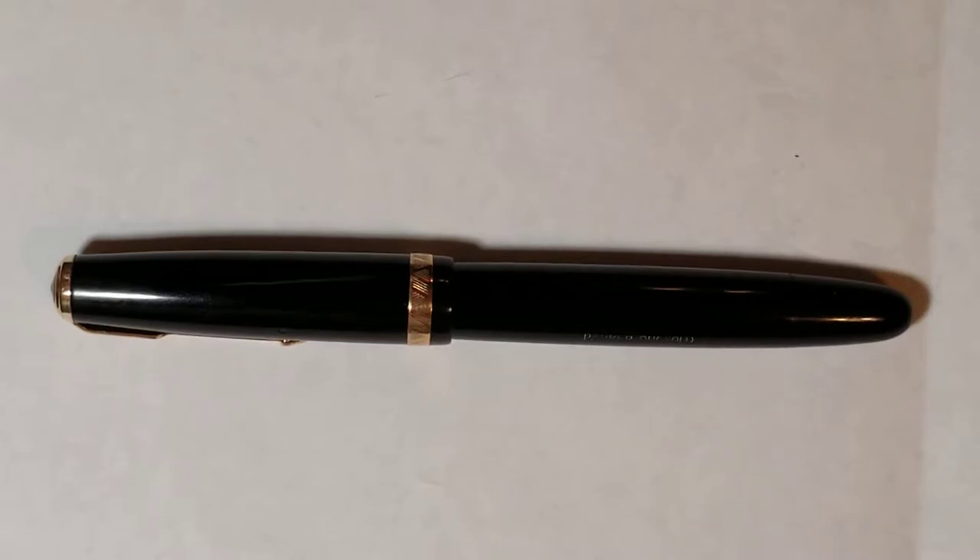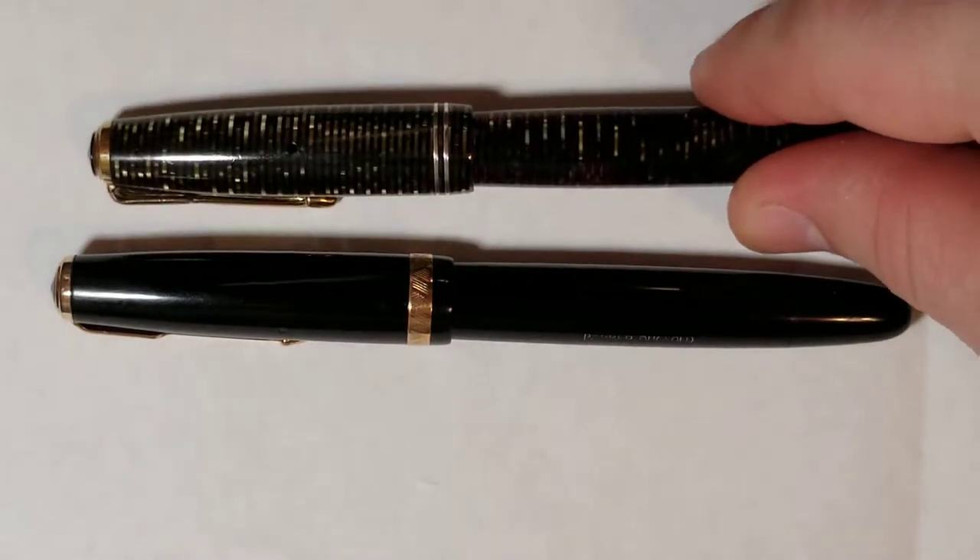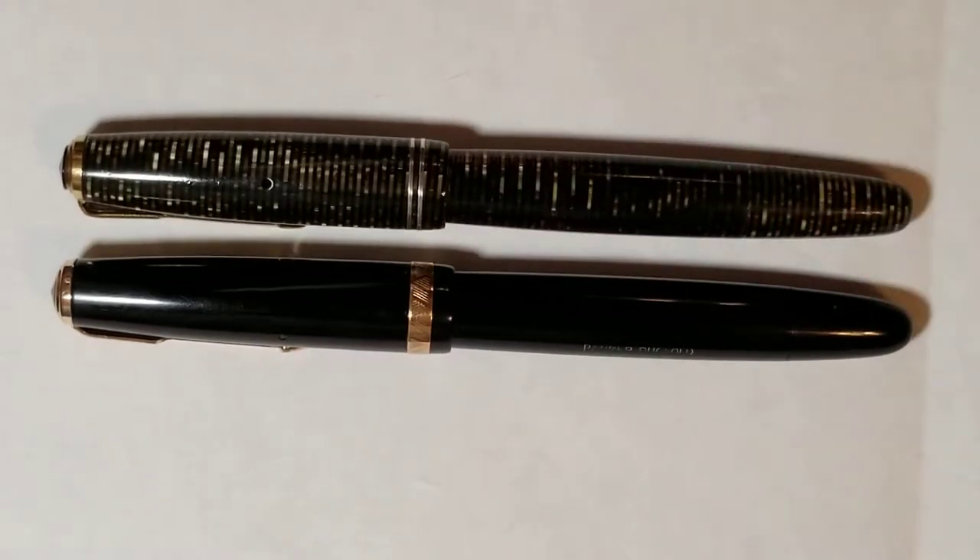So this Parker you see in front of you — you might say to yourself, well it looks a lot like a vacuumatic. And when you put it next to a vacuumatic, you're right. To me it does look a lot like a vacuumatic. I happen to own several vacuumatics; it's a pen I enjoy using and enjoy writing with.